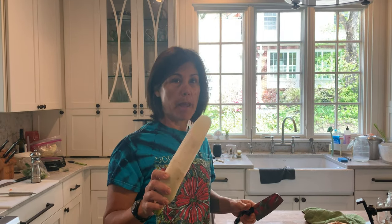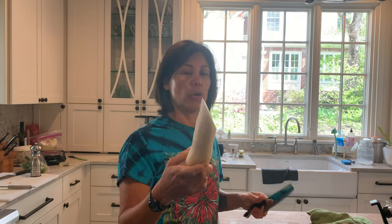Okay guys, I am going to do a little matchstick cutting lesson. This is the daikon which we're going to use in our pickle — we're going to pickle it.